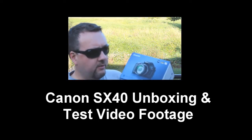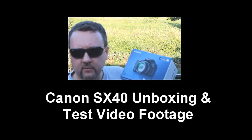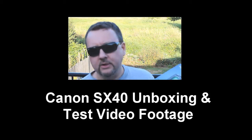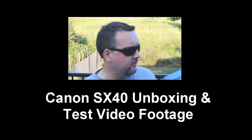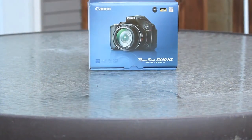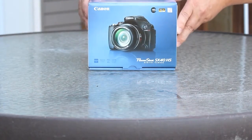I paid $349 here in the Vancouver area. So we're going to go through the unboxing, do a few test shots, and see what it looks like. Let's do the unboxing!